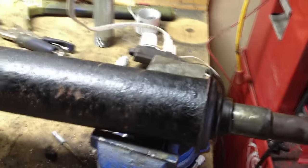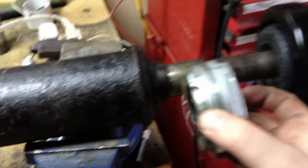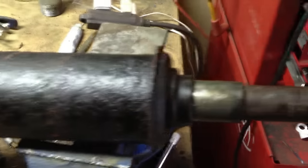We got the old carrier bearing off. That comes off right there — the puller. I'm going to go ahead and put a coat of paint on the drive shaft and then push this new one on.